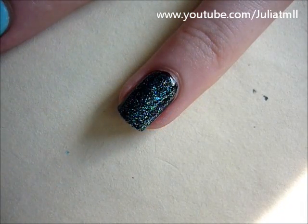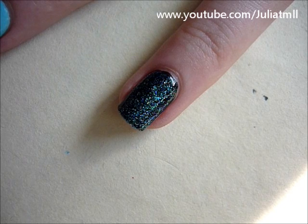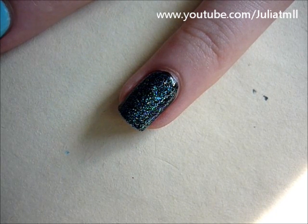I also decided to create the traditional campfire on one of my nails. I applied a black base coat and then added some sparkles to create the sky effect.